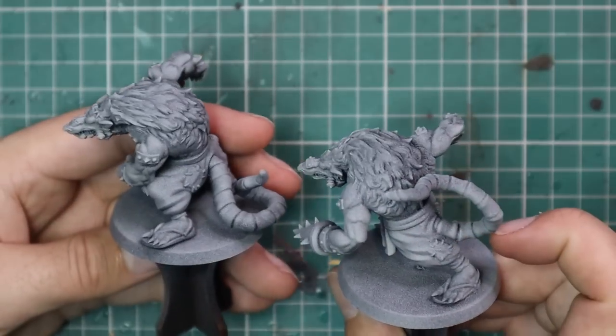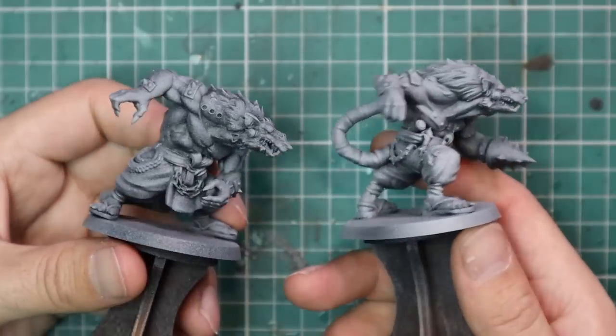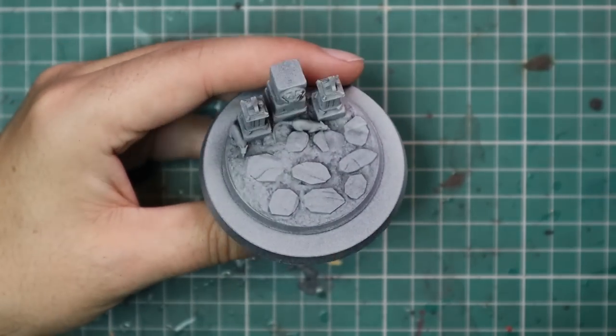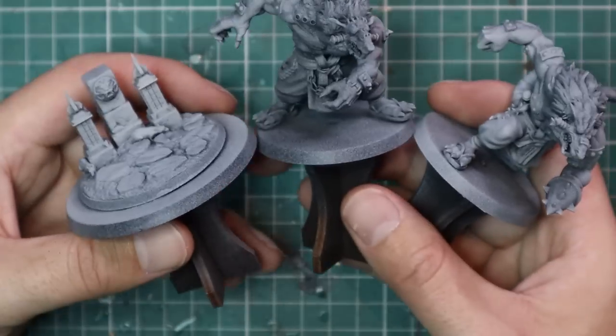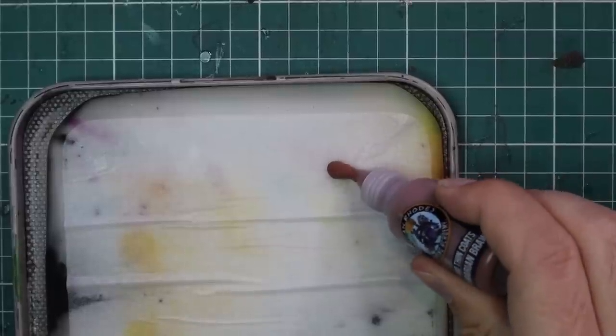I've got the miniatures built up and given them a spray of Chaos Black and then a zenithal of Grey Seer to make all those details really scream out. There are two different variations of the Skaven slave rat, and I'm going to go for the more standard one without the drill hand. I have no doubt I'll get to the other one soon — there are a bunch more triads I'm very curious about. I like my models on simple bases, but Gamak does supply beautiful fully detailed bases too.